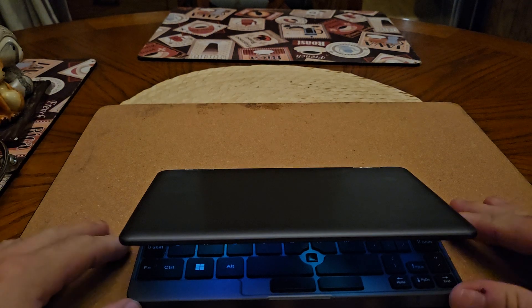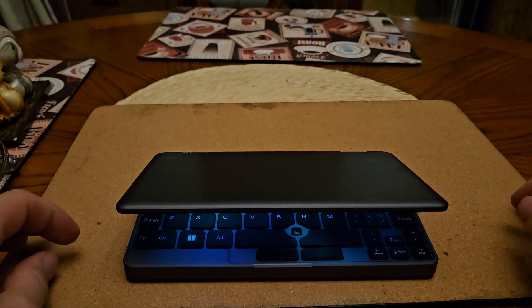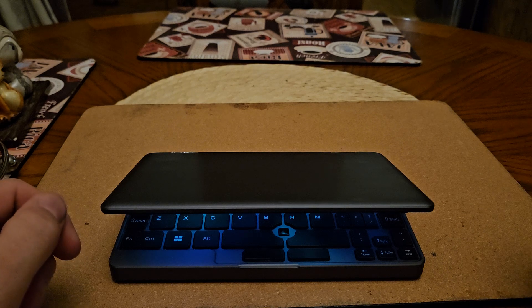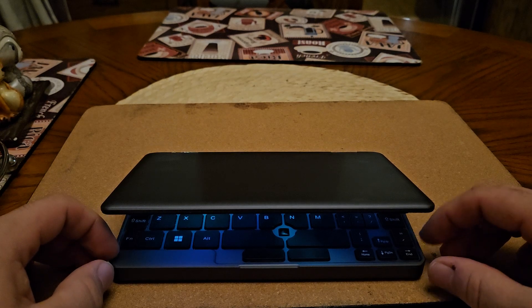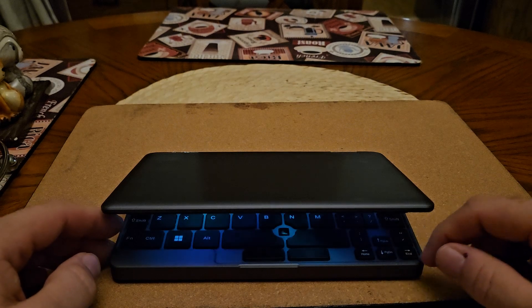Hey guys, sorry for the low production value on this video — I wanted to get something out quick. Here I have an N100 CPU-based mini laptop computer. I can't remember the name of the company because there are so many different white-labeled solutions of this same laptop on the market.